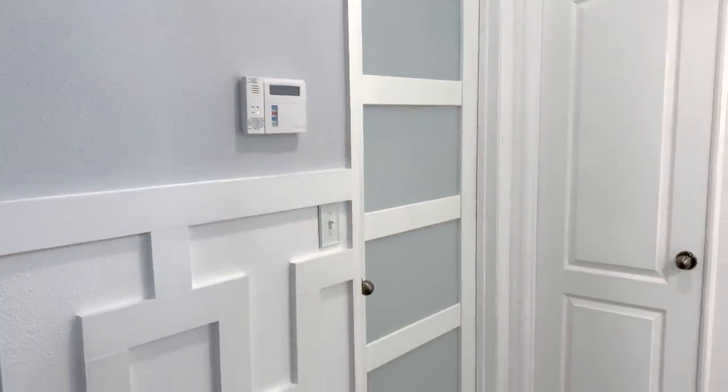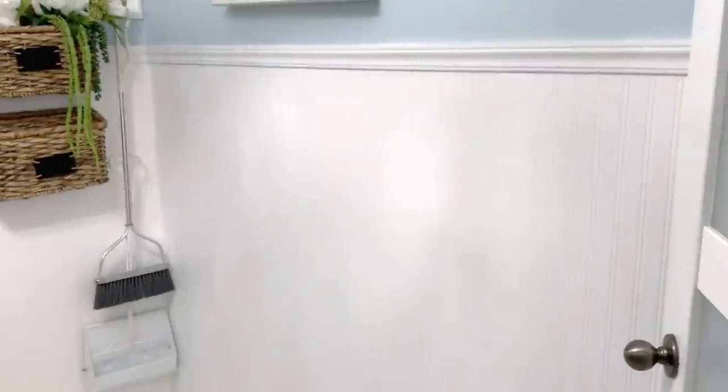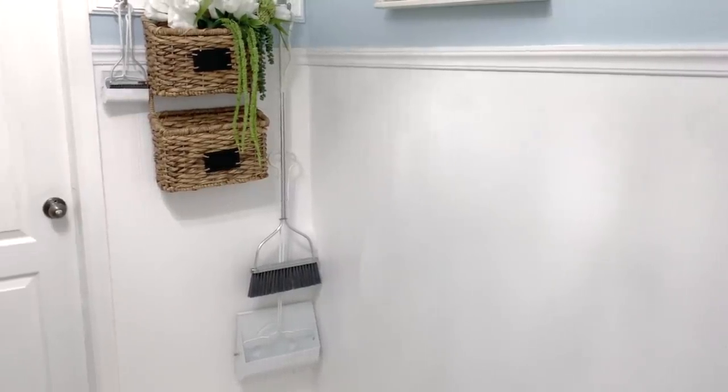If your walls need paint, go ahead and give them a nice fresh coat of paint. There's nothing worse than having drab, dirty walls. It's inexpensive, and it will make a drastic change to your space.